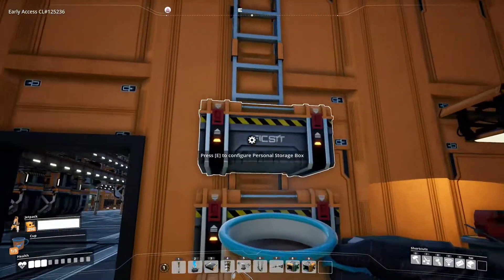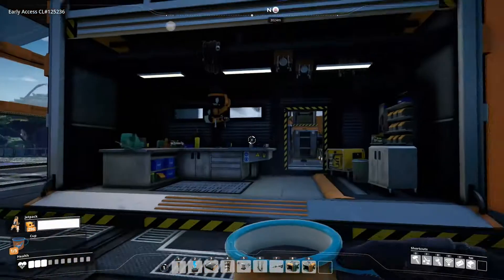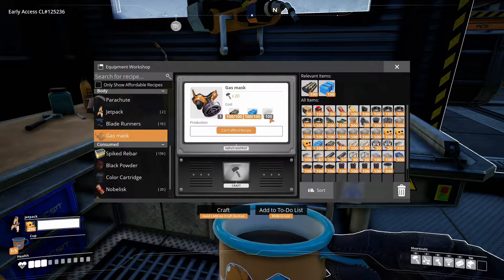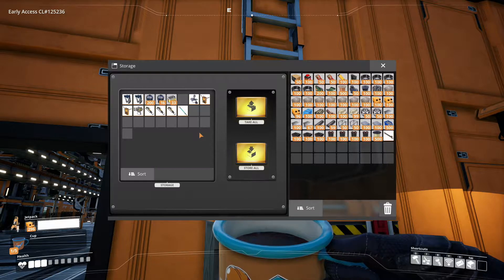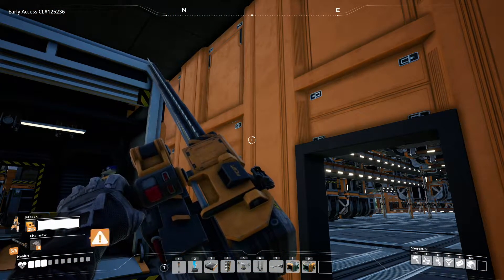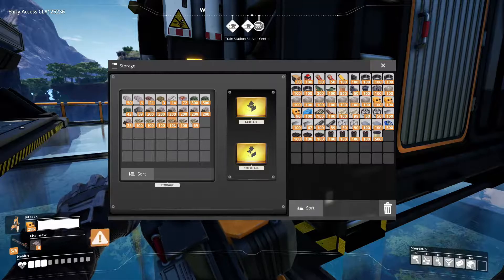Let's see what I want to take with me over there. Did I ever make one of those gas masks? No, because I only have like 50 fabrics. Anyway, I do believe I want a chainsaw. However, I do not have any ammo for it. Well, let's take two stacks. What else do we want? Object scanner? No. Blade runners? No. Xenomaster? I mean, it doesn't take ammo.